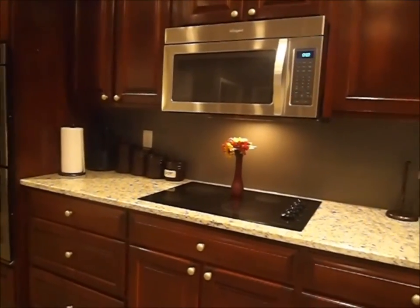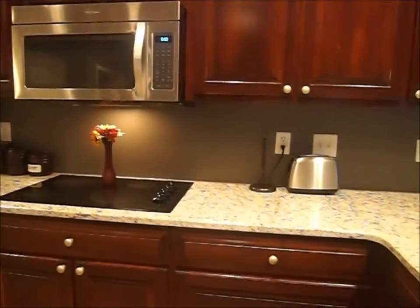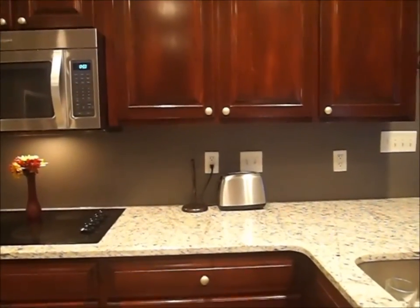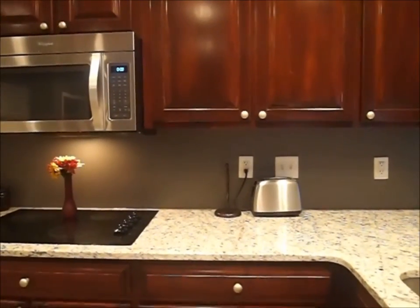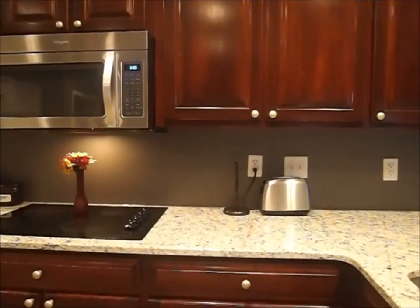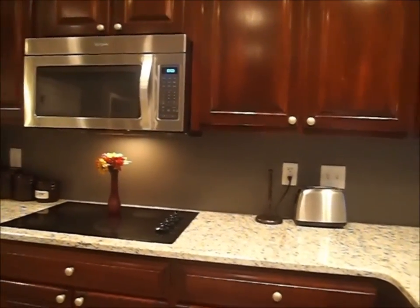Our next thing we want to do is install the backsplash behind the stove, so we've got to save up for that. We also want to purchase more pulls and knobs for the cabinets. I did not know cabinet knobs could be so expensive — the kind I want are about four dollars a piece, and with 30 plus cabinets that adds up real quick.